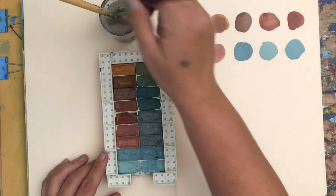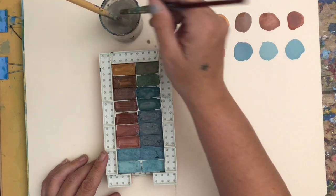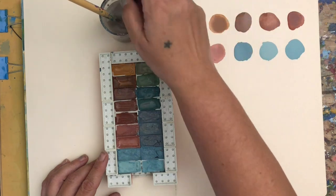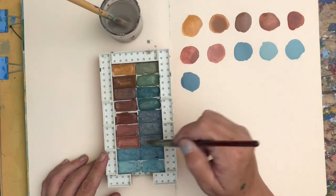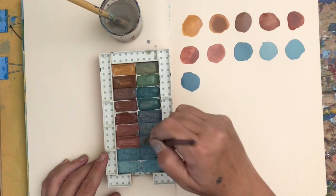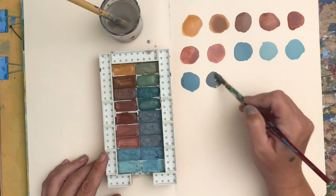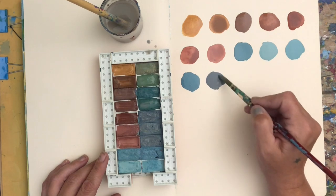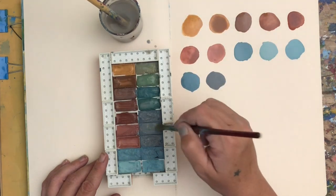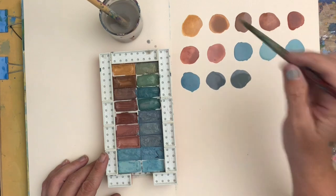I'm really happy with the way these colors turned out. These were colored pastels that were just sitting on the shelf that I wasn't really using, and now they're going to be a regular part of my rotation.